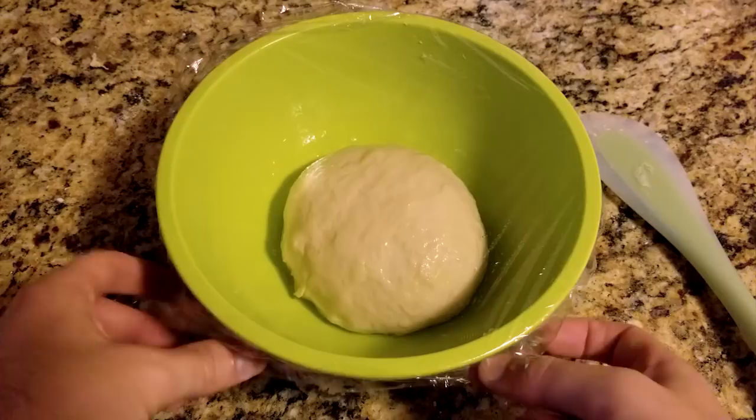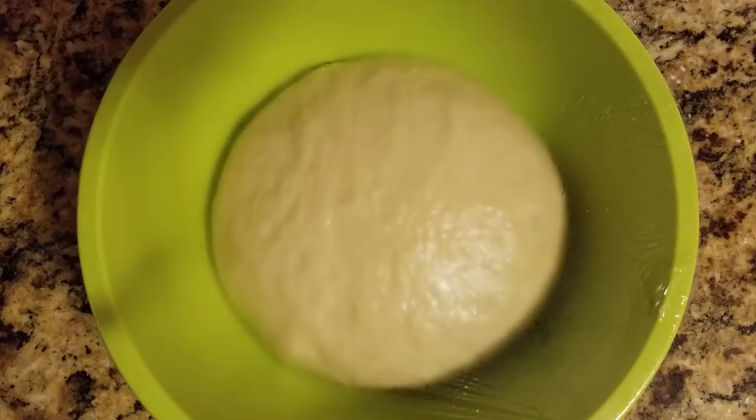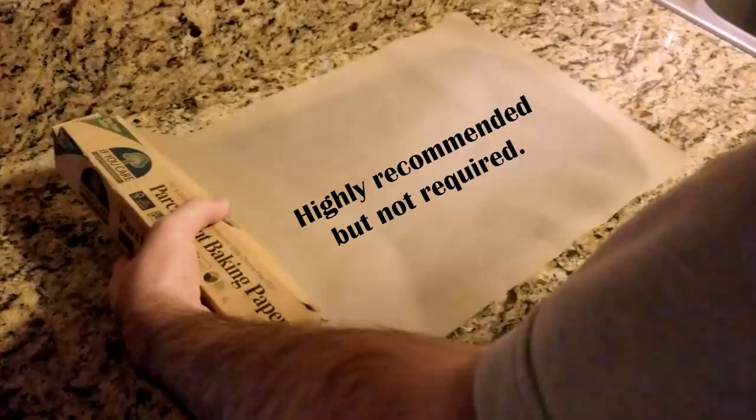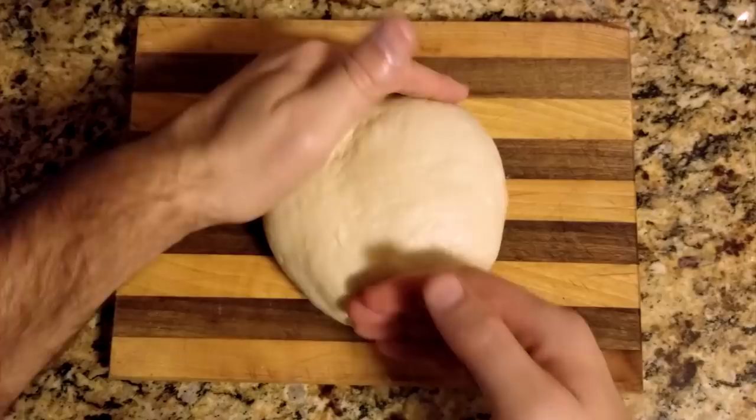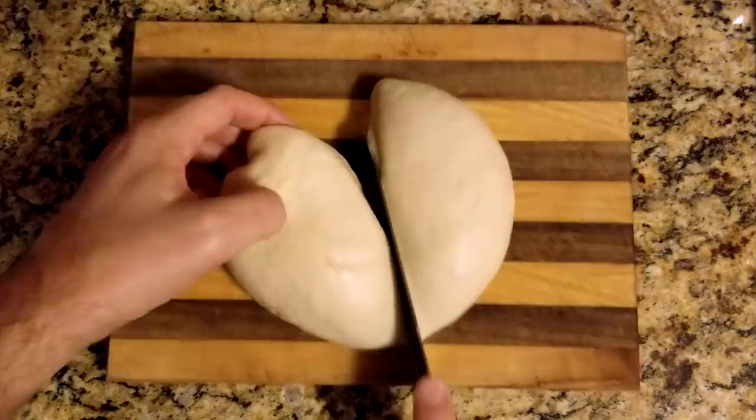While your dough is rising, take a piece of parchment paper and cover a baking pan. After two hours, remove the plastic wrap and push the air out of the dough. Shape it into a round, even ball, then cut it into four even pieces, which will become four hoagie rolls.